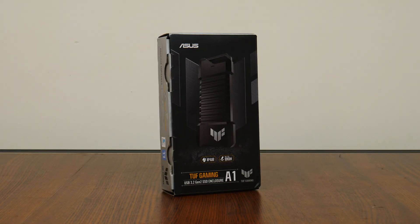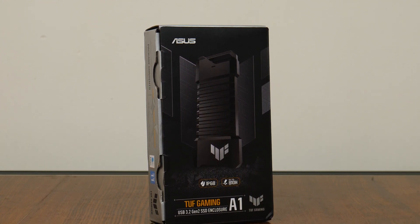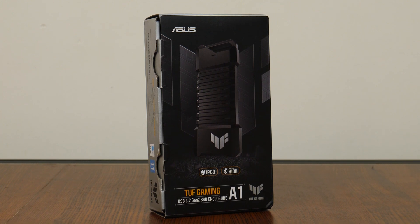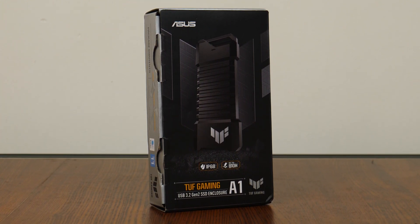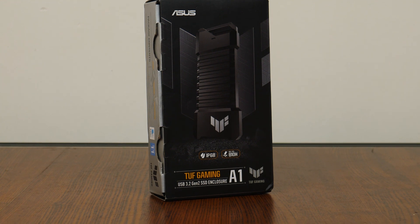Hey everyone, today we'll be taking a look at something really interesting — a high-end M.2 SSD enclosure by ASUS, the TUF Gaming A1. ASUS has gone and upped the ante by producing a high-end version of an accessory that tends just to be functional in nature, so let's see what surprises the TUF Gaming A1 has up its sleeve.